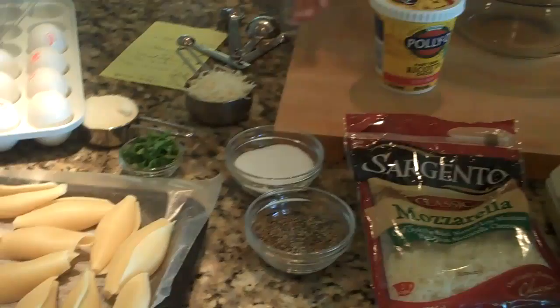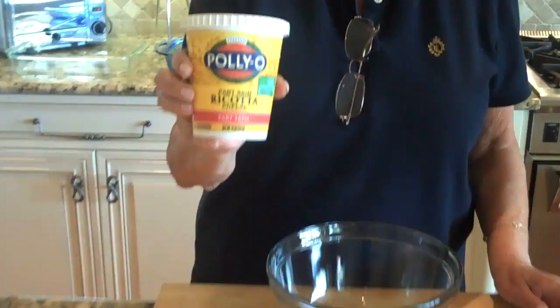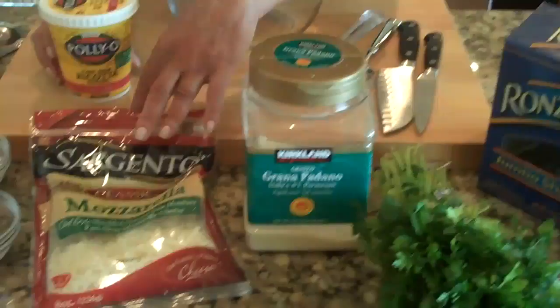The main ingredient is ricotta cheese — I'm using part-skim ricotta, though you could use full fat if you want. Then parmesan cheese, mozzarella cheese, parsley, salt and pepper, and eggs. That's it.